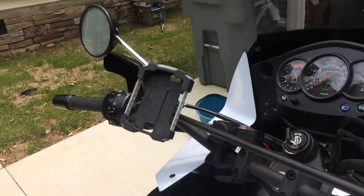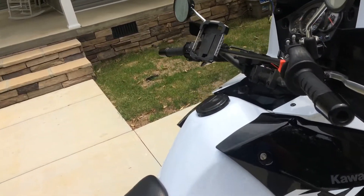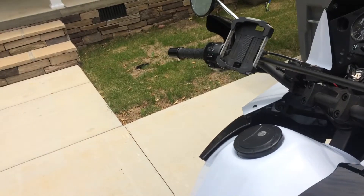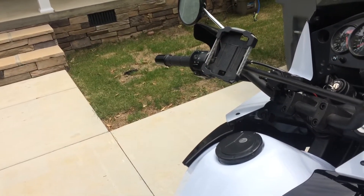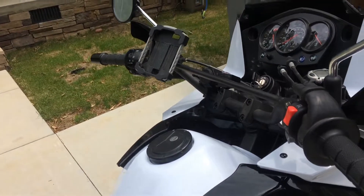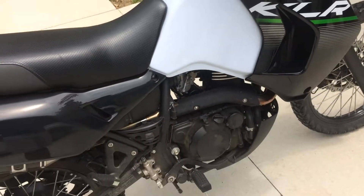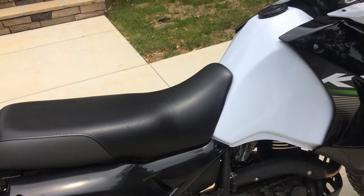It's probably not as nice as a RAM mount, but it also didn't cost forty dollars — so take that for what it's worth. If I ever crash and it breaks, I can just go to any local Walmart and buy another one. Moving on back from there, we've got a 16-tooth front sprocket.